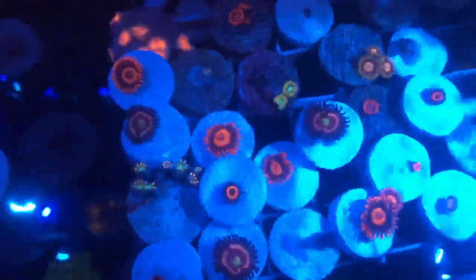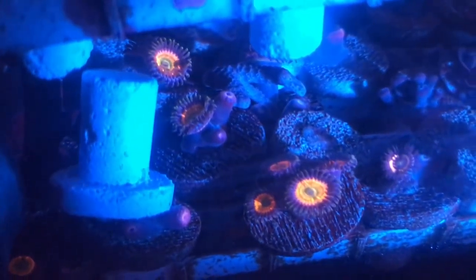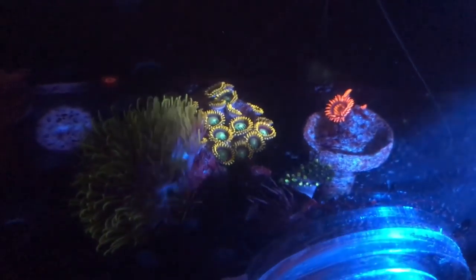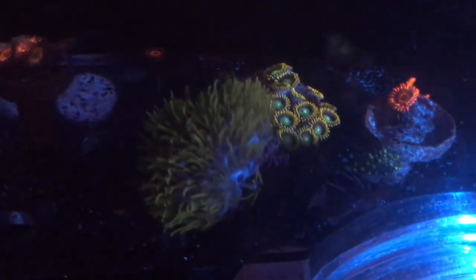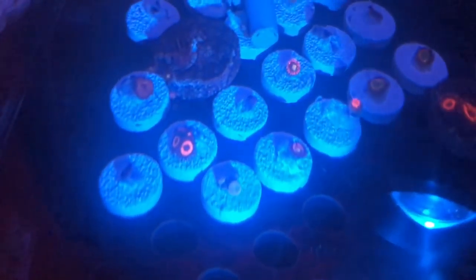I just love zoas and pallies, and I know you guys do too. I'm slowly going to get into acros and acans — I still love acans, but I want a variety of different colors to make the mixture pop. I have a coral order coming up, and for those of you who entered, I'll let you know who won. Check out these sunny D's — lots of other chaos growing out. I think everybody should have a frag rack or frag tank, and if not a frag tank, at least a couple of racks in your main display.